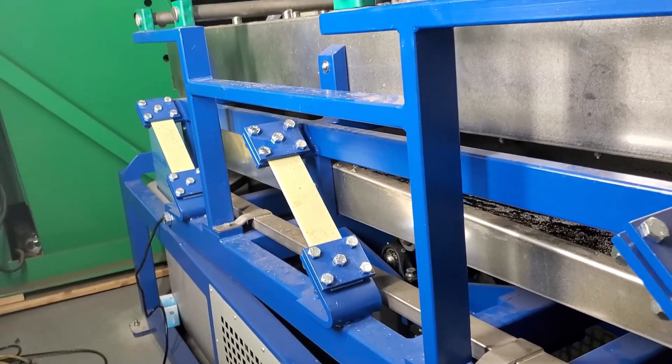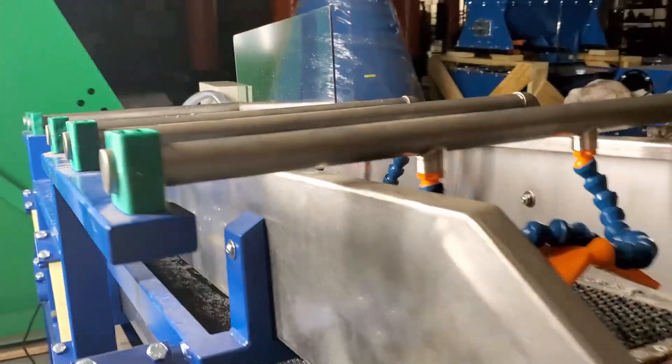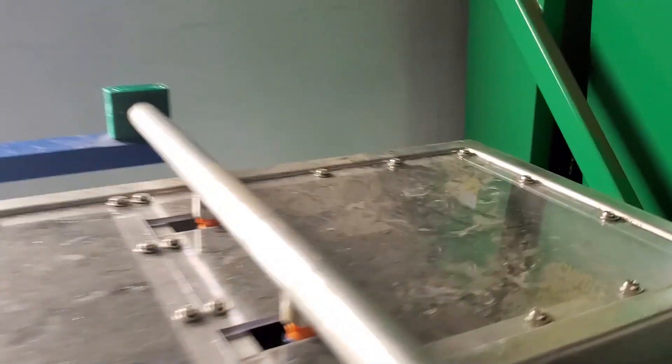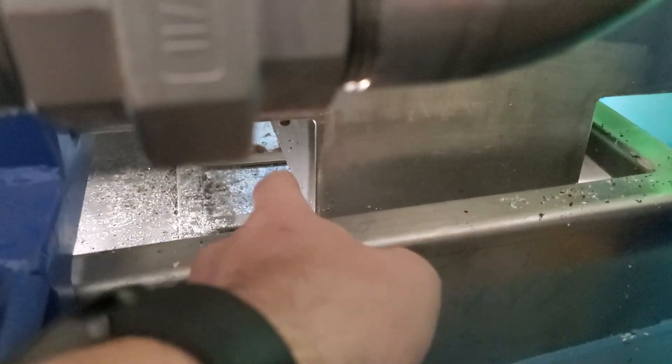The water goes all the way back to the tank in the back with the pump. The pump just keeps recirculating the water up through these nozzles. Then the light fraction falls off the back here — you can see it right here — falls down and also falls on a screen and then climbs up the bottom side.